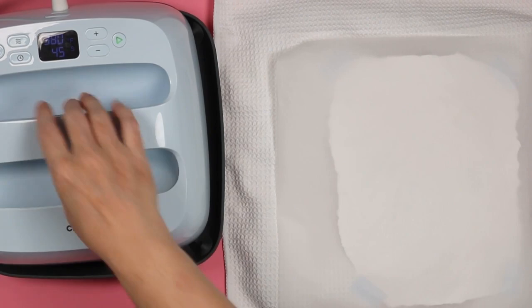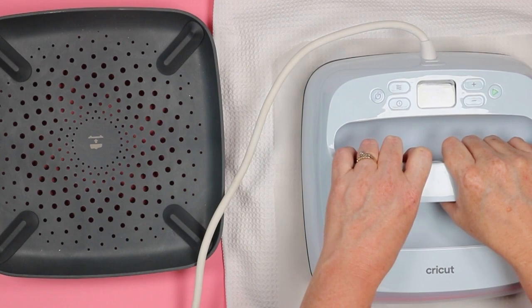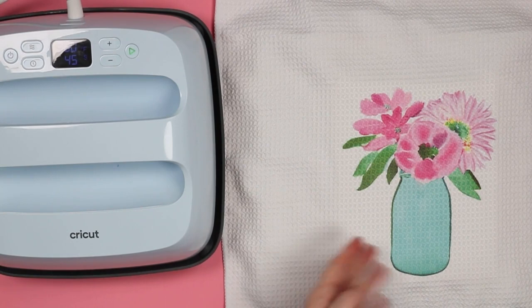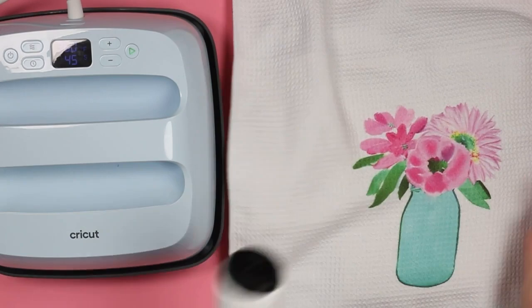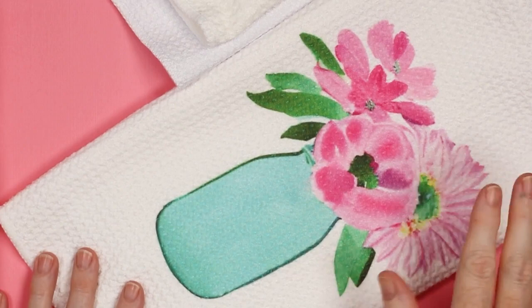We'll use heat resistant tape to tape the print down — about four places is fine. Cover that with protective paper, then add the EasyPress or heat press and press down until the foam is compressed about halfway. Again, 380 degrees for 45 seconds is what I like. Just remove the EasyPress and peel back the sublimation print. If you find the waffle is kind of crushed, just run your lint roller over it in both directions and it lifts right back up. You could also run your EasyPress Mini around the outside edge if you have any heat press marks, but this one looks really great just like that.